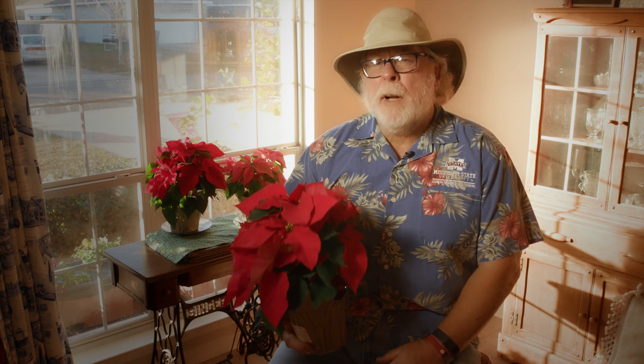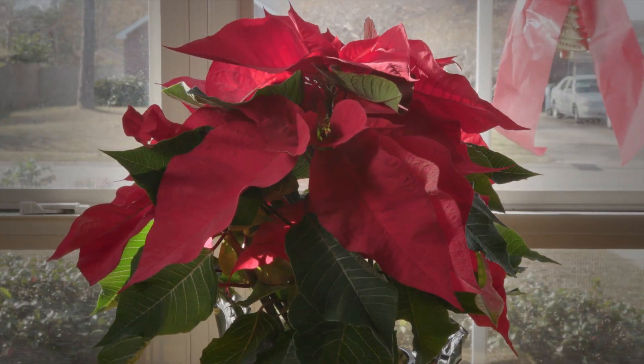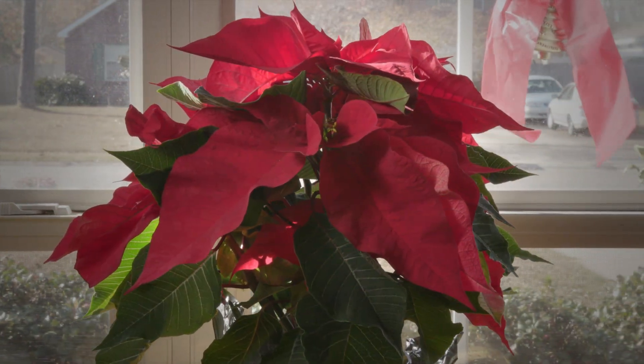Many of us had a beautiful poinsettia for the Christmas holidays. These gorgeous plants can certainly brighten a dreary, weather-wise part of the year. Now what? Do you keep it or toss it? Let me share some tips for enjoying your poinsettia year-round.